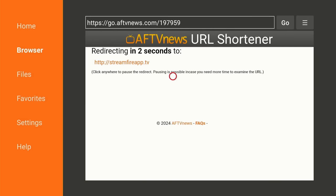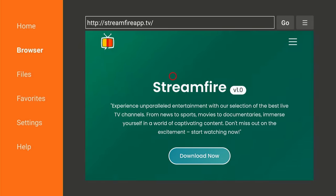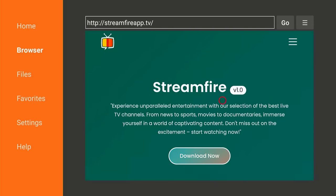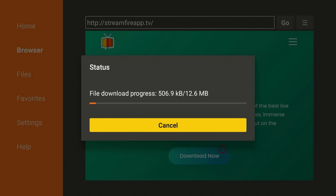This is the app right here — Stream Fire. Really solid app, guys. Highly recommend you download it and try it out. It's going to take you to this website right here, and then all we're going to do is scroll down. And then right here where it says Download Now, go ahead and click that. And then it should automatically start to download.